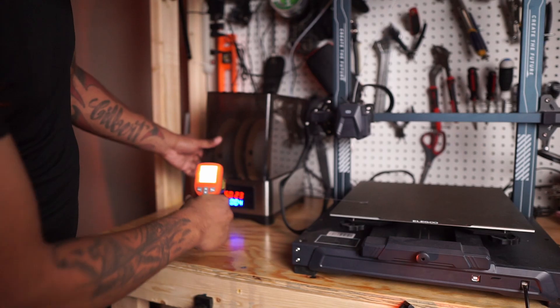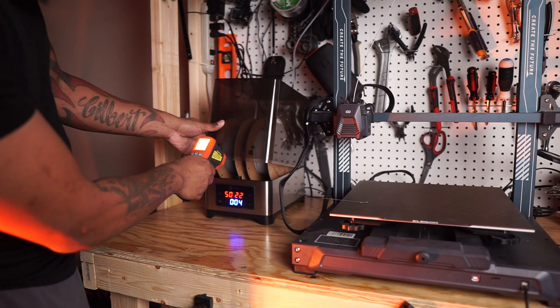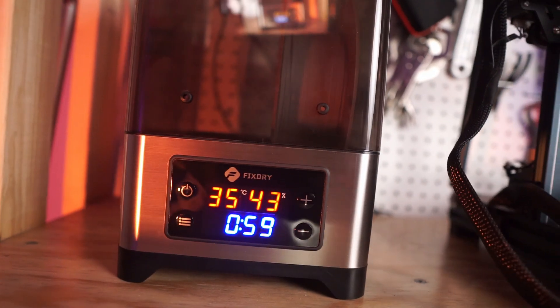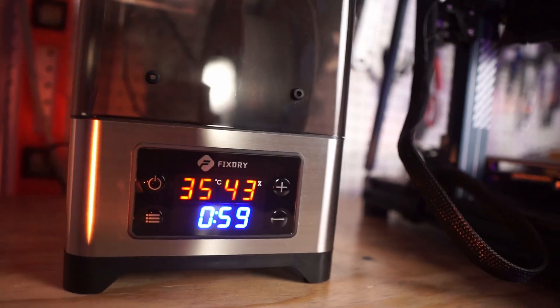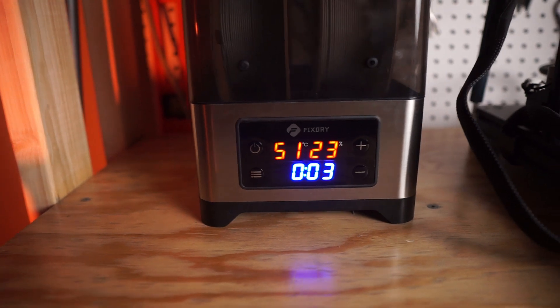Once the dryer reached 50 degrees Celsius, I used my external temperature probe and probed not only the heating element but the filament itself. The heating element reached about 150 degrees Fahrenheit, and the filament reached about 110 degrees Fahrenheit. Looking at the humidity gauge on the monitor, it said about 45% humidity — which matches the reading in my room. Once the dryer got to temperature, the humidity gauge dropped to 25%, which is amazing. Hopefully if we let it sit a little longer, it'll reach around 12 to 14%, which the other dryer actually reached.